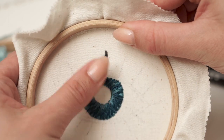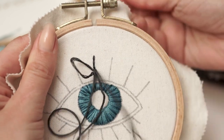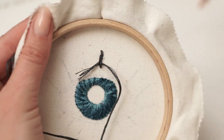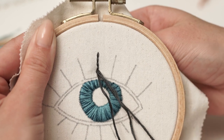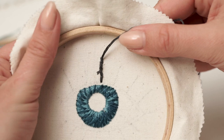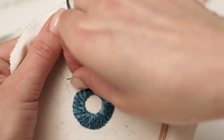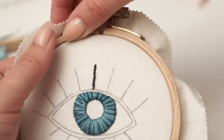If you like my video and want to support me in creating more useful tutorials like this, subscribe to my channel and follow my journey. Once you want to finish the thread, turn the hoop over and weave the thread a few times around existing stitches. You really need to try this to decide what works best for you.